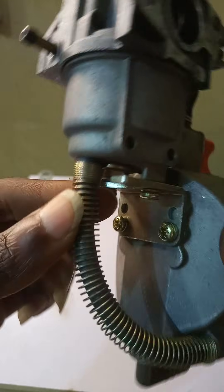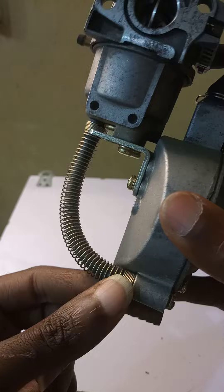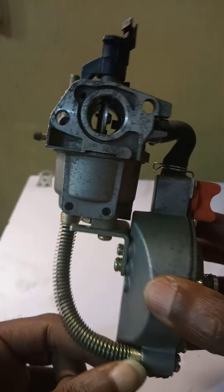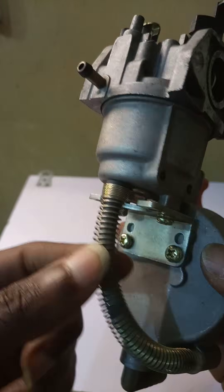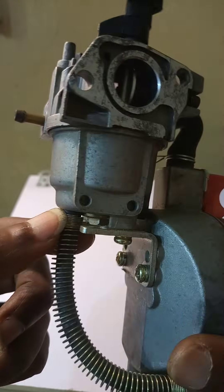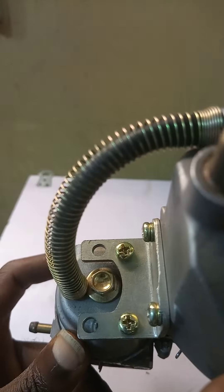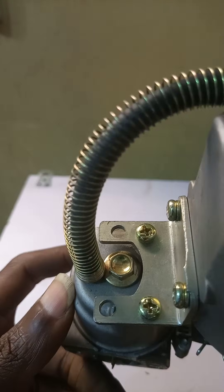Now there's another part of this kit I want to talk about — this hose that runs from here to somewhere around the gas chamber of this conversion kit. Do not mistake this hose as a gas hose. It is actually for gasoline, and what it helps you to do is drain excess petrol from the petrol chamber of this carburetor.